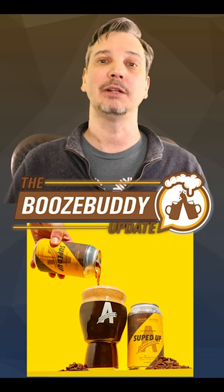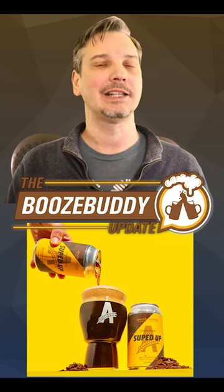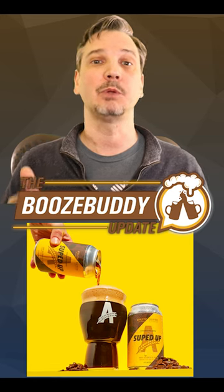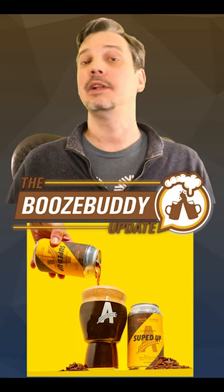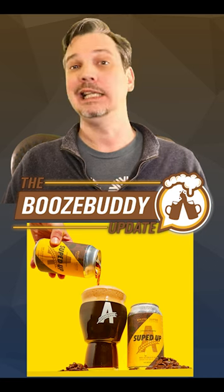Souped Up is the latest to drop and, according to the article, is definitely one worth getting. It's a bit unexpected, as it's a collab with coffee producer Super Coffee. Souped Up puts coffee in your cup along with barley rice protein. In the words of Athletic Brewing, it's an extra dark brew for gym rats and beer aficionados alike, as the non-alcoholic beer with coffee also has five grams of protein packed into each 12-ounce can.